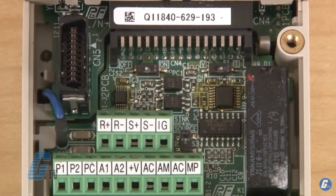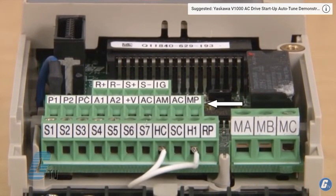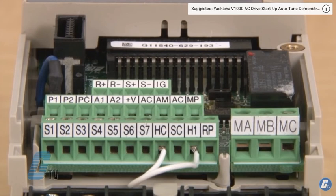Next to the IG terminal is a DIP switch for sinking and sourcing, which I will talk about later. The next row of terminals has P1, P2, and PC as my photocoupler digital outputs.